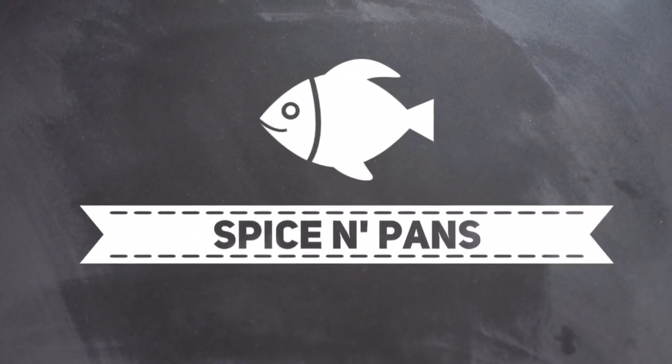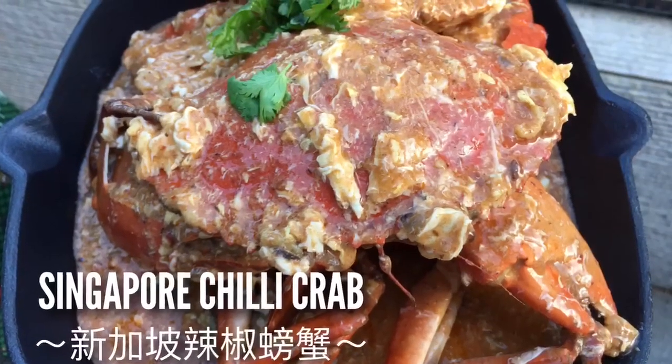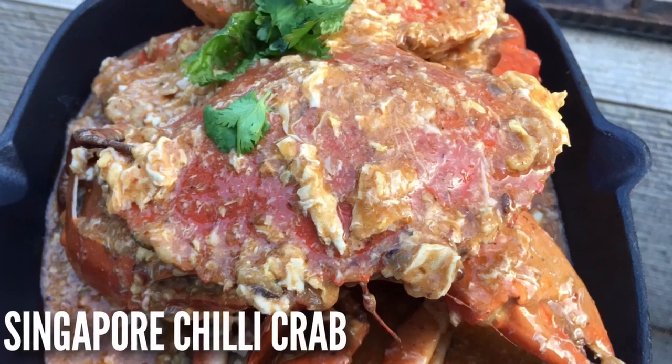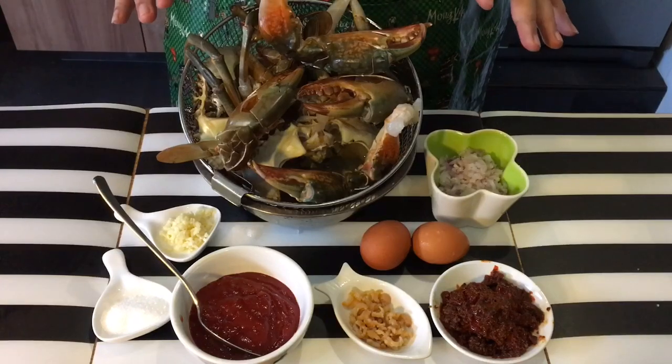Welcome to Spice and Pans. Subscribe to our channel for our recipes weekly. Hi and welcome to Spice and Pans. Today is Mother's Day and I'm going to cook one of my mom's favourites, which is chili crab. Now this is an extremely easy dish to do, apart from cleaning and washing up the crab itself.